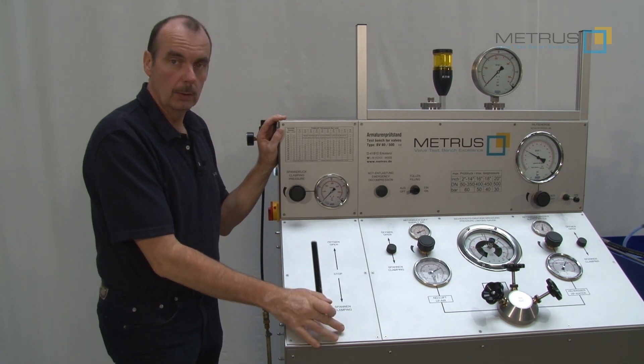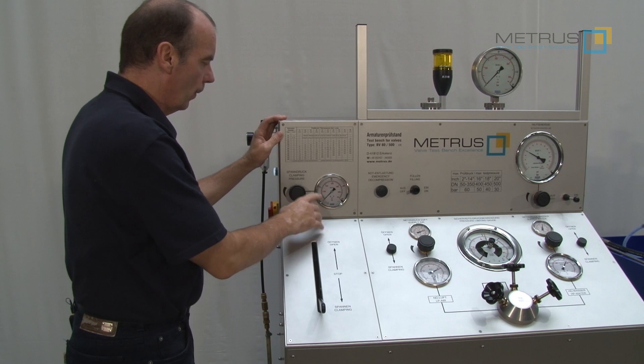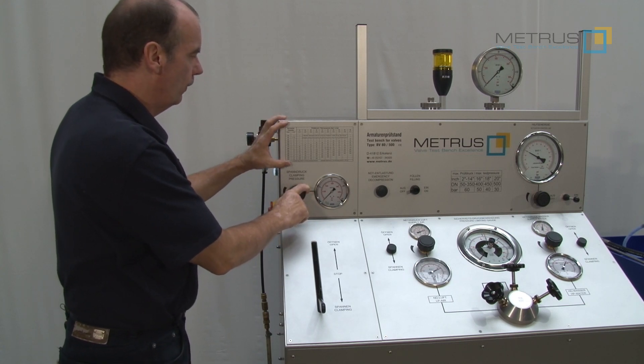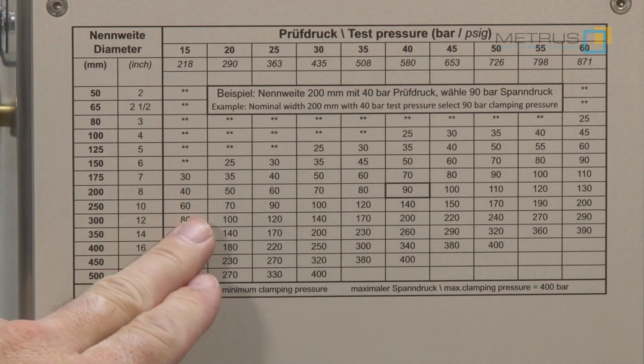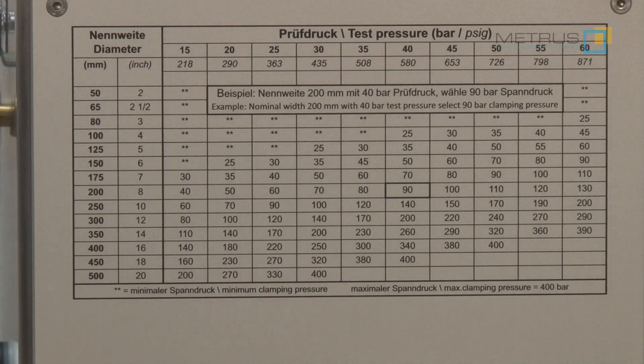We are using a hydraulic system to clamp the valve on this test bench. I can open or close the clamping and adjust the clamping force with my pressure regulator according to the valve diameter and the required test pressure. As bigger the valve diameter and as higher the test pressure, the bigger must be the pressure for my hydraulic clamping.